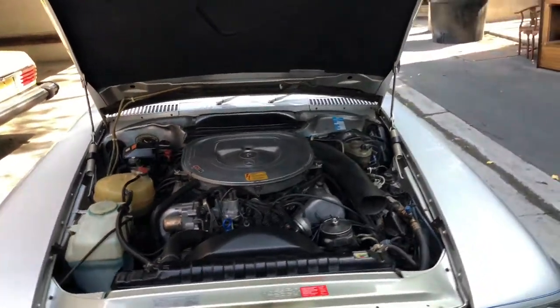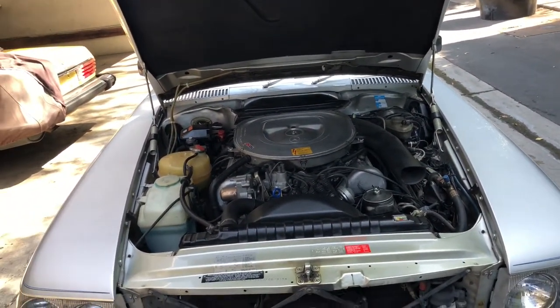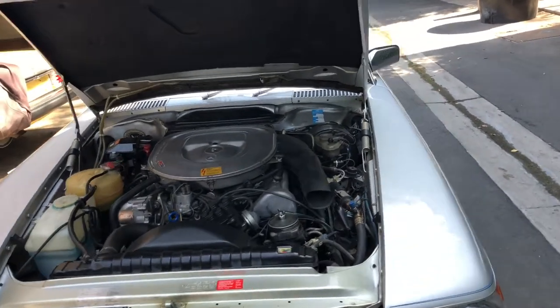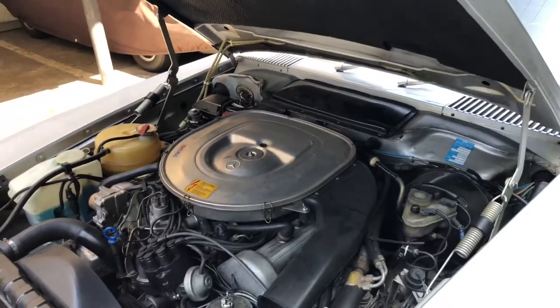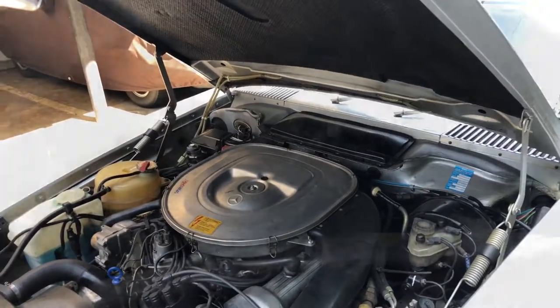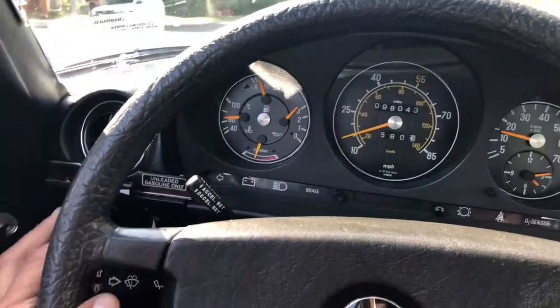I'm going to let it run for another 10 to 15 minutes just idling and I'll check the temperature. The idle is really good — nice and solid, no fluctuation. I've been driving already for the past two miles and everything seems to be working pretty well.